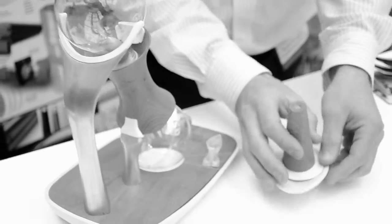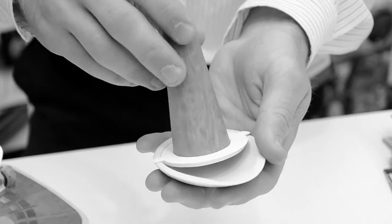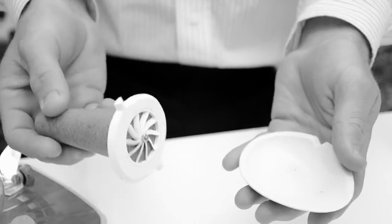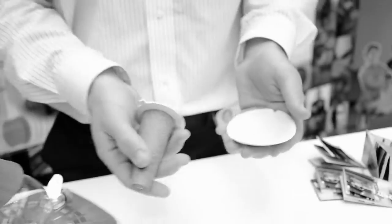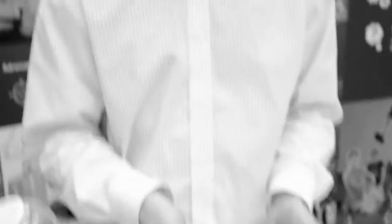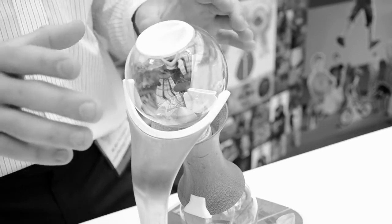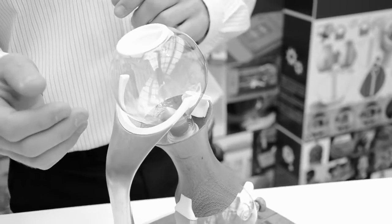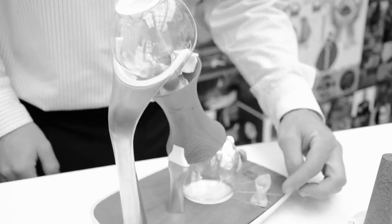First, you grind your tea — you just turn the wooden handle and the tea falls in here. You could have two different teas, such as a black tea blended with chamomile, or green and white tea blended together, to make your signature tea. Put that to one side and then go to the tea maker itself. There would be water in the top here, and you can change the temperature and the brewing time by altering these figures here.